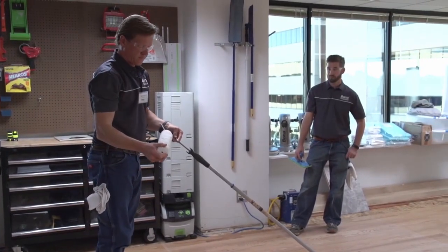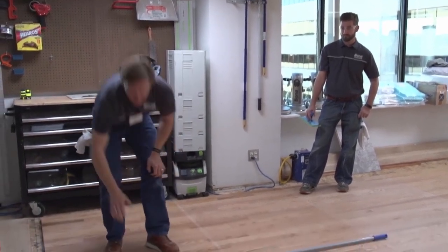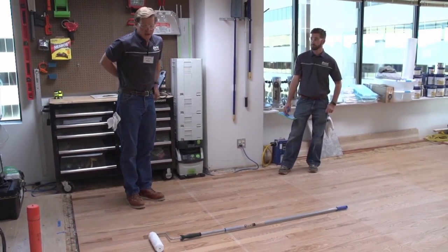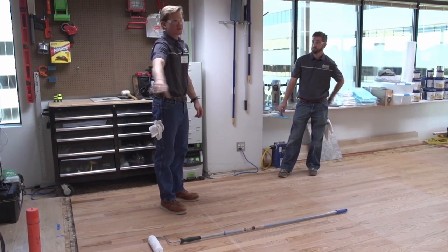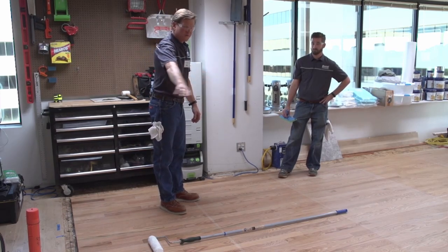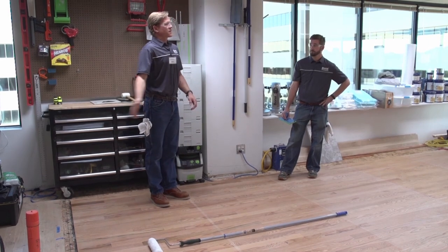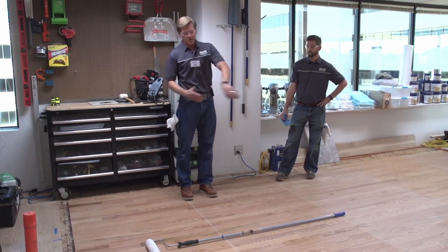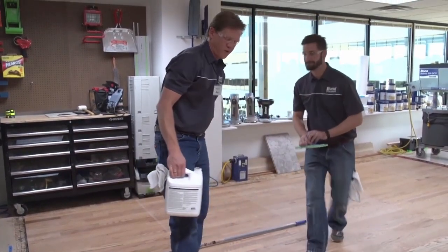We don't have too much to cut in on this floor, but Bobby's going to demonstrate the cut-in portion. Unlike when we T-barred and cut in down the long wall and three feet up either side, we're actually going to cut in three or four feet down either side perpendicular to the length of the room. We're still going to roll with the grain of the wood but work in this direction.